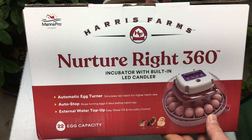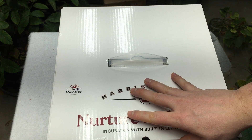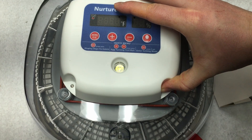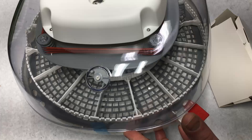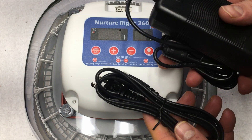Let's take a look at the incubator we're going to be using, which is this Harris Farms Nurture Right 360. We saw this first on My Shire Farm — they did a review of this, and I think it will work really nicely. I've got it out of the box, and I can already tell you this is a major step up from our other incubator. We've got a really nice see-through area so we can see exactly what's going on at all times. This one's also digital, and I'm hoping we get a more consistent reading than from our less expensive incubator.